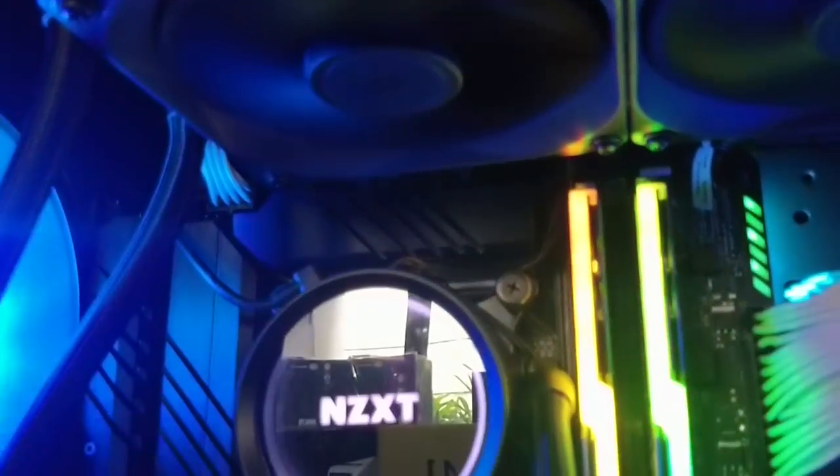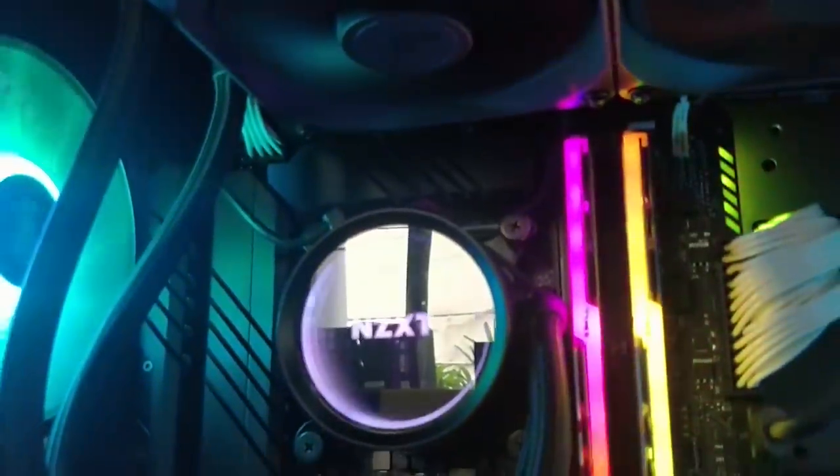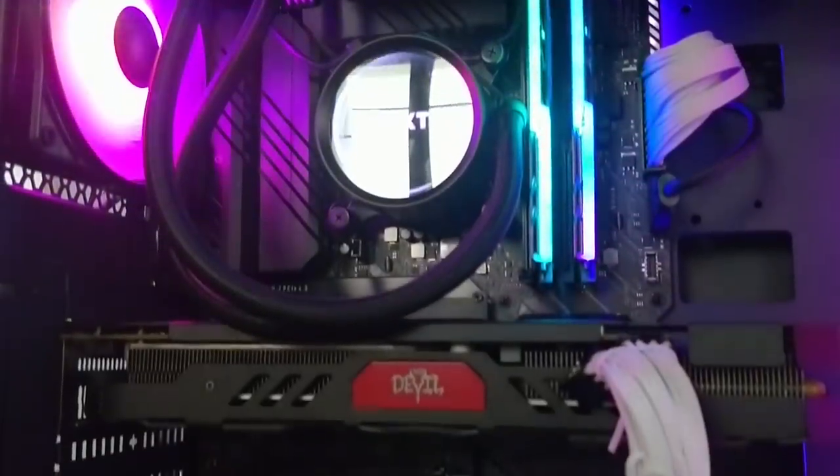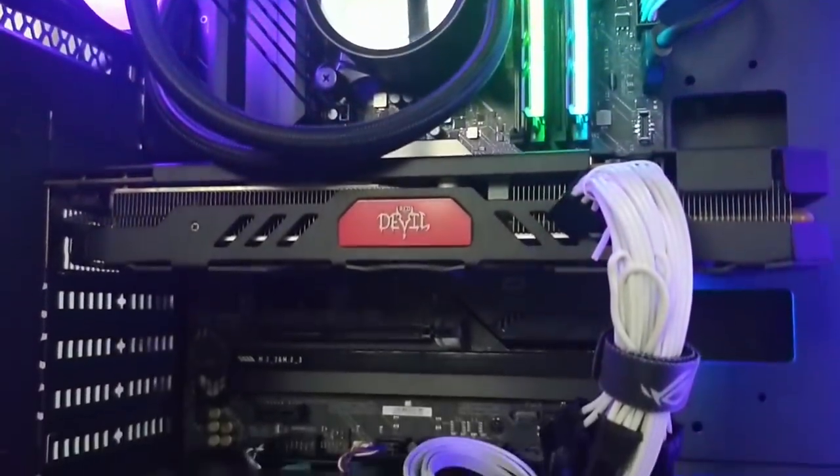On an aesthetic note, I really like how the VRM heat sinks bracket the CPU block of the AIO, forming a little frame that lets you appreciate the AIO CPU block. The heat sinks themselves look great — they have an edgy, almost sinister look. They're both functional and good-looking, so there's really not much to complain about here.